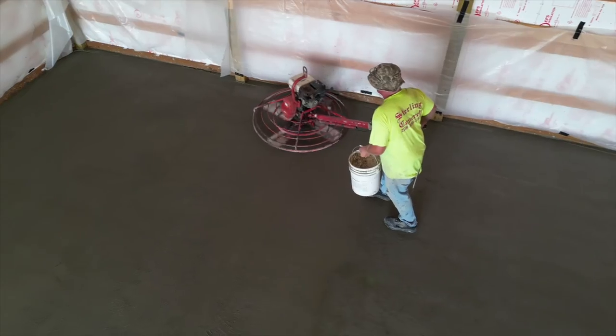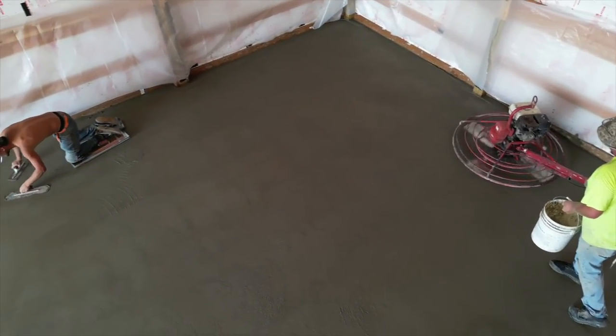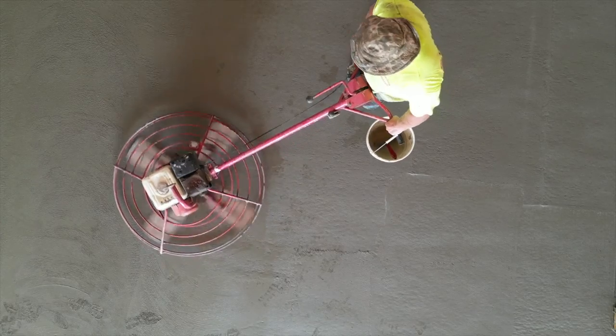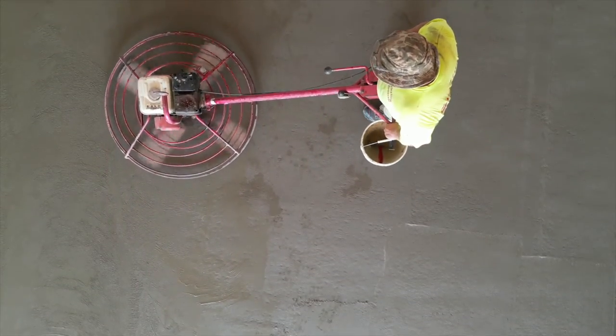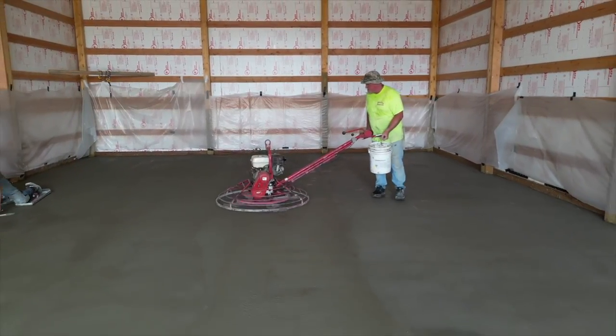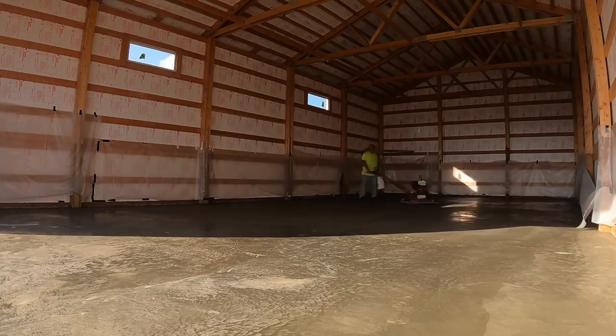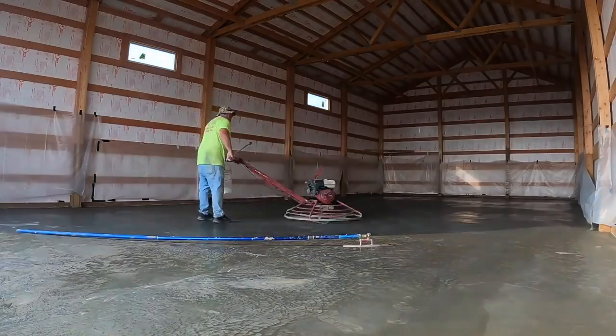Once the concrete's down, we take our power trowels and implement those when the time is right. We run a power trowel over it — basically that power trowel just takes the place of probably three guys troweling by hand. We just go over it and continue to go over it until it gets to the point where we can just wipe it out by hand and trowel it, and that's it. You've got a finished slab. The following day we'll go back in and saw cut it.